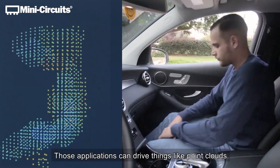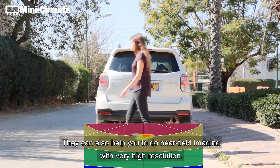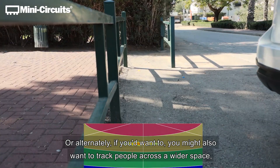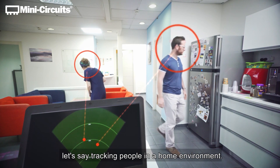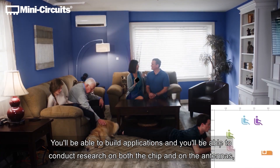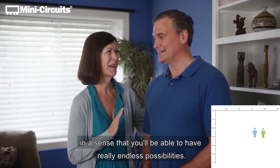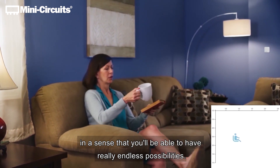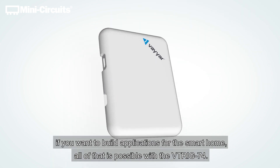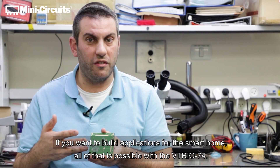Those applications can drive things like point clouds. They can also help you do near-field imaging with very high resolution, or alternatively you might want to track people across a wider space — for example, tracking people in a home environment. You'll be able to build applications and conduct research on both the chip and the antennas, with really endless possibilities, whether you're interested in automotive, robotics, or building applications for the smart home. All of that is possible with the VTRIG 74.